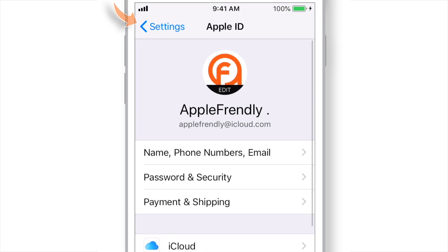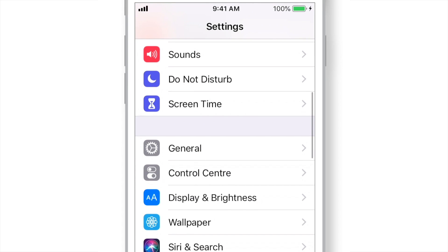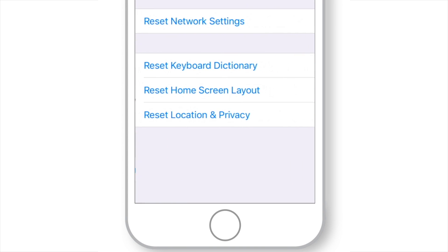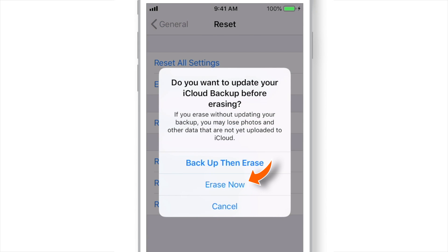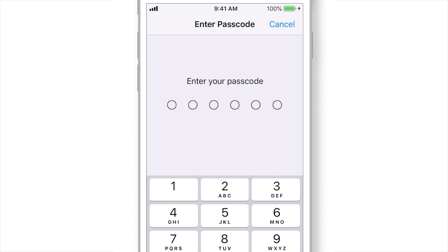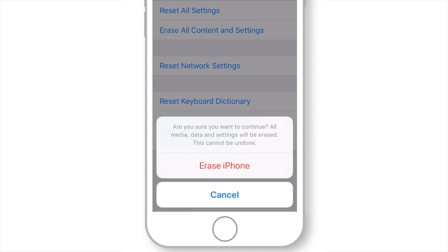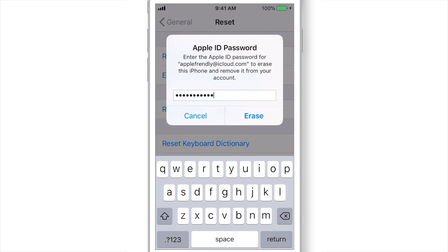Now I'm going to go back and reset this iPhone to factory settings. If you just bought a new iPhone, you don't need to set it to factory settings — just turn it on and you will see a similar setup. To reset this iPhone to factory settings, select General, scroll all the way down and select Reset. Here you have to hit Erase All Content and Settings, then select Erase Now. Input your iPhone Passcode, hit Erase iPhone, again hit Erase iPhone, then input your Apple ID Password and hit Erase.